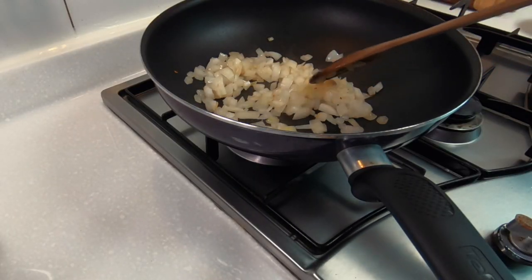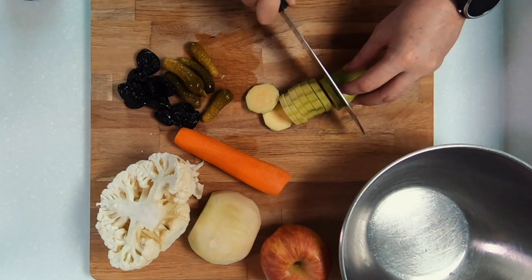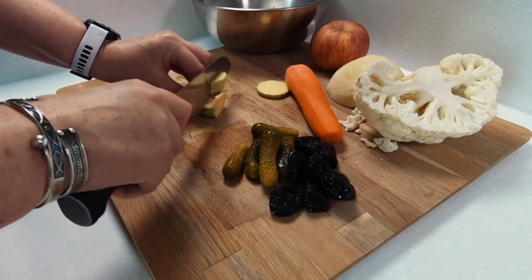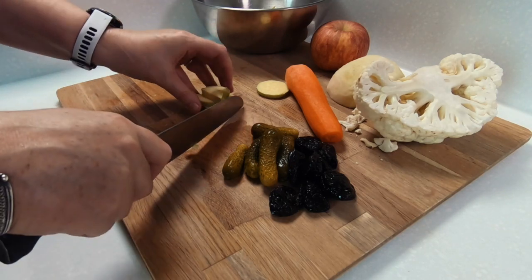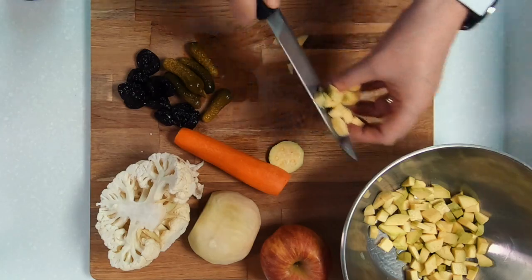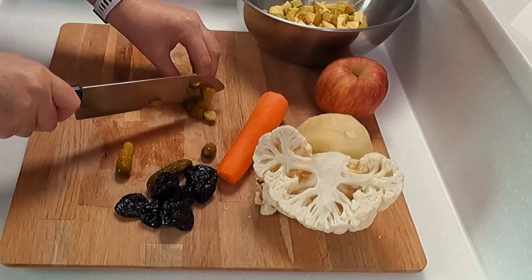While your onions are cooking in a little oil on a low heat, it will give you time to prepare and chop up the other ingredients. Just remember to keep checking and stirring your onions occasionally. I personally prefer eating the chunky style Branston Pickle, but if you prefer smaller chunks, just cut your fruits and vegetables into smaller pieces.